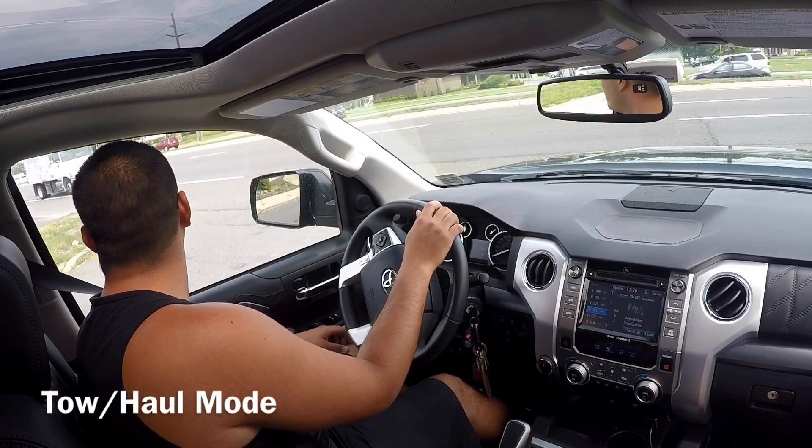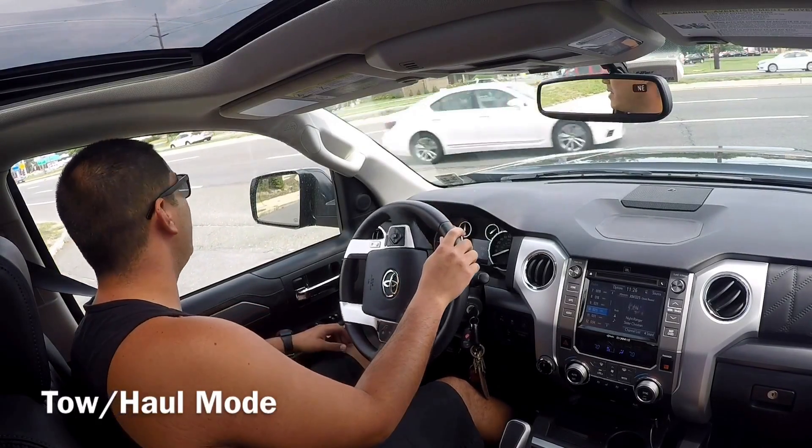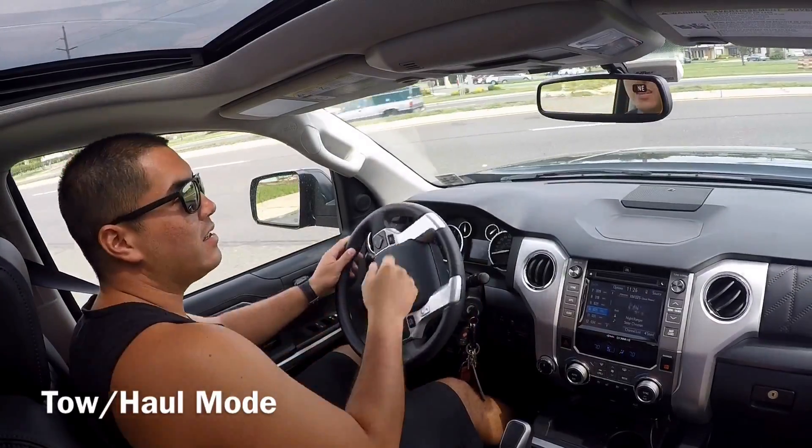I don't think these people are ready for tow haul mode. Here we go, it's coming — I can feel it already.